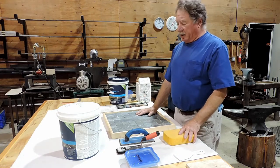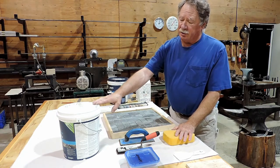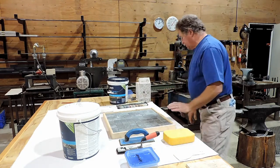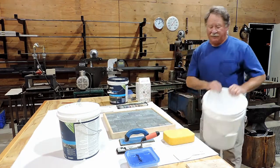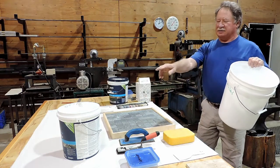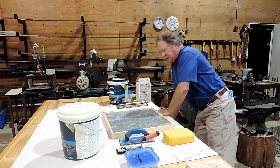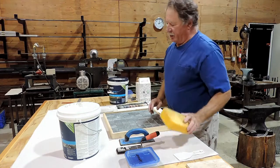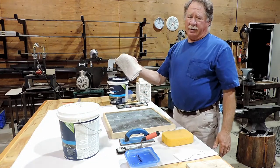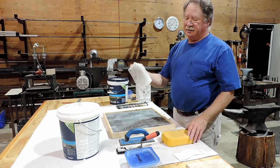A couple other things you're going to need that you'll have to provide yourself. You're going to need a bucket of water — on job sites we typically use five gallon buckets, but for this small thing a little two gallon bucket will work fine. It needs to be big enough that you can put your sponge in and wring it out. The other thing you'll probably want is just an old towel or rag to wipe your hands and clean stuff with.